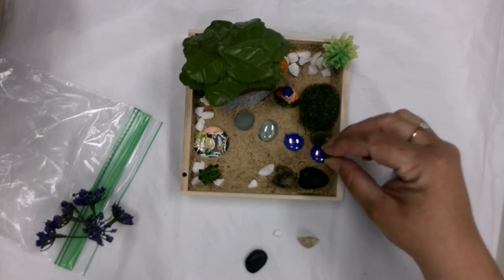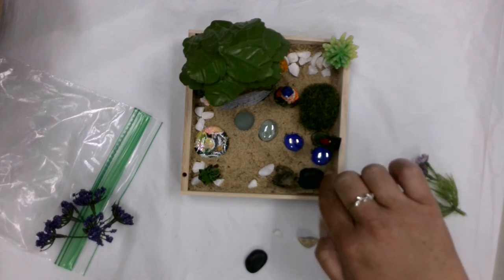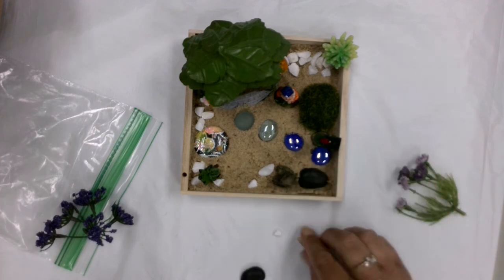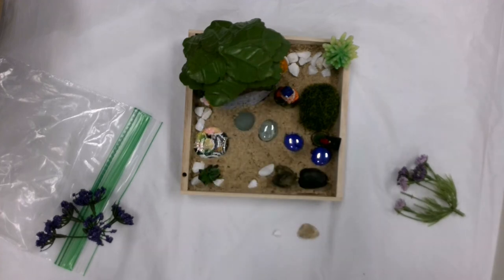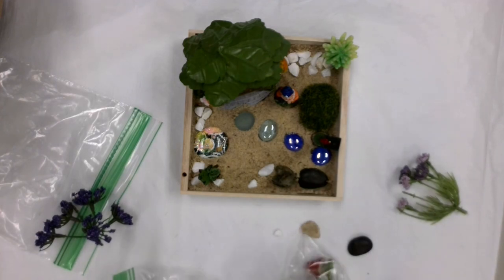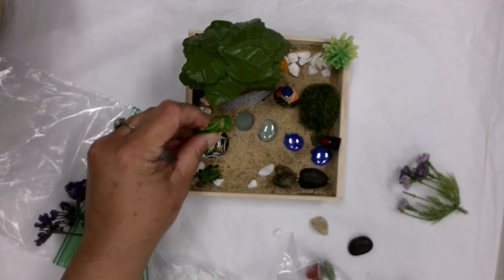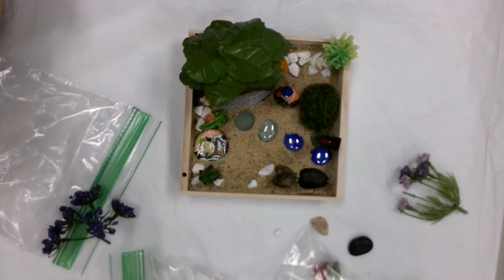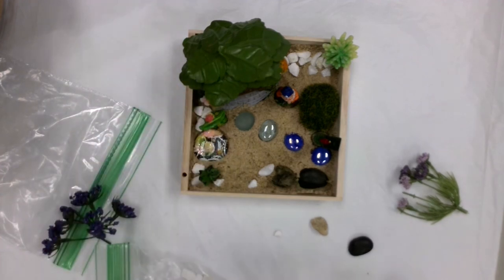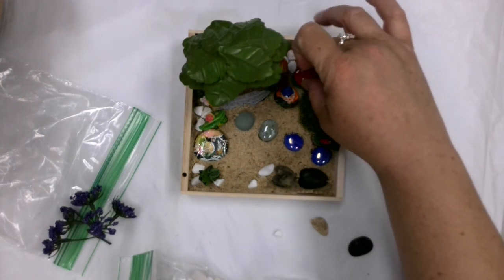I think the lamp post should go at the top of the walk, for when friends can finally come over and visit again. And if this were one of the bags that had the extra pieces — I've got a little welcome sign here, I think I'd put that right next to the door. Welcome! And a little toadstool — the toadstool I'll put back here in the corner.